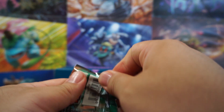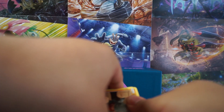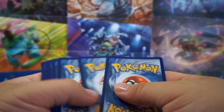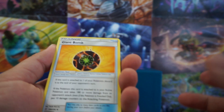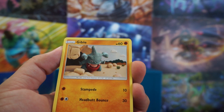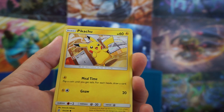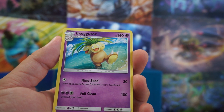We're 0 for 2. Let's see if we can change that luck up a bit. I still haven't gotten any other GXs from these packs — the only one I've gotten is that Psyduck and Slowpoke. But we have Giant Bomb in this pack to start us off: Bugcatcher, Mesprit, Gible, Lickitung, Jubilee, Munna, Pikachu, Atlantis Reverse, and an Exeggutor.